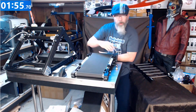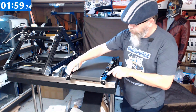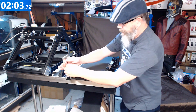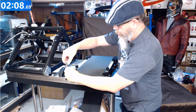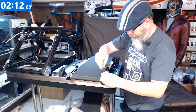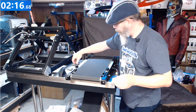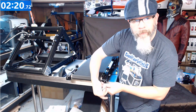I'll spin this around so you guys can see what we're going to do next. Right here and here are your two set screws to lock in your tensioner. I'm just going to go ahead and loosen those up a couple turns, and then we're going to remove the two tensioner bolts.